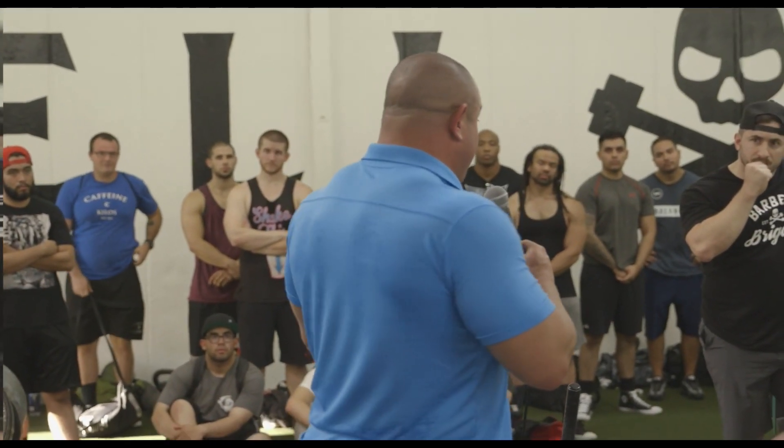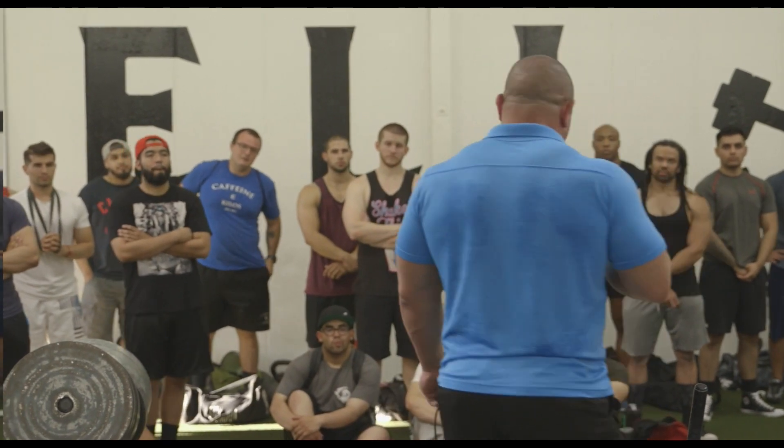The greatest obstacle I ever faced in lifting would have to be falling with 1,085 pounds. I wiped out pretty bad and that messed me up for a long time. I was hurt for a good three months. I couldn't get from my downstairs couch to my bedroom upstairs for about two months. The first night I was able to shimmy from my couch to my roll-out couch about 20 feet away took me about an hour.